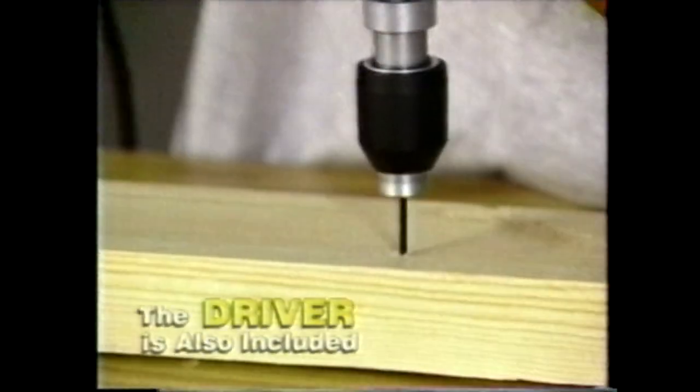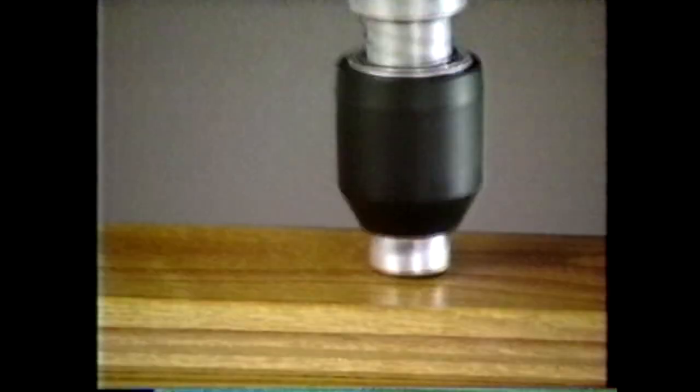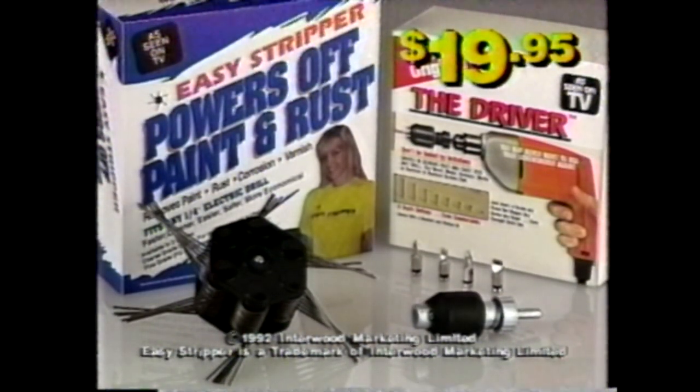But there's more. Here's the driver. Now you can power in any screw in seconds — monster screws like this or tiny screws like this, even screws above your head. When you order Easy Stripper to power off paint and rust, you also get the driver to power in any screw. Both tools for an incredible $19.95.